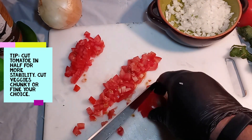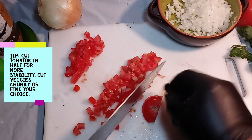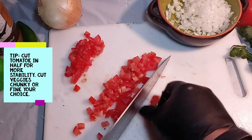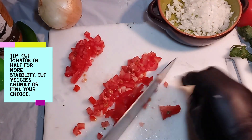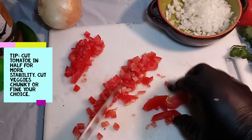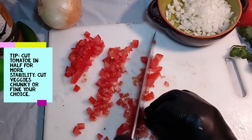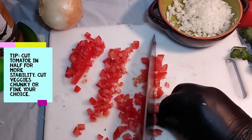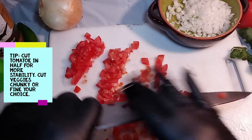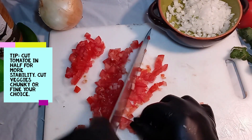When you're left with this chunk right here, you can just start taking slices out of it and cut around the pit. Then just slice up the rest — like I said, to whatever size you want, chunky or small.